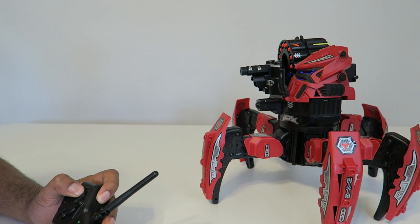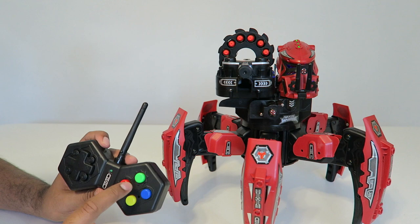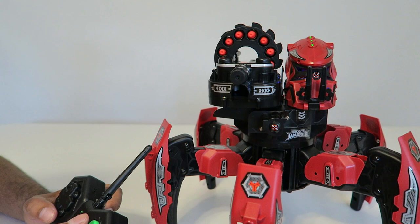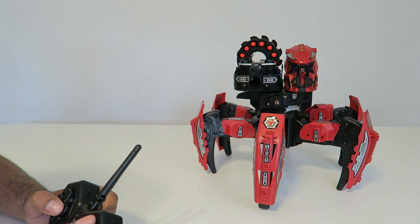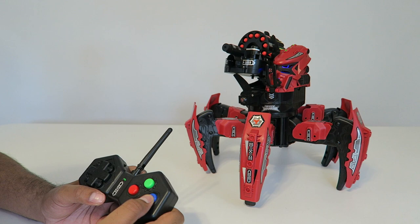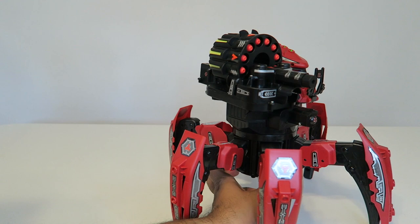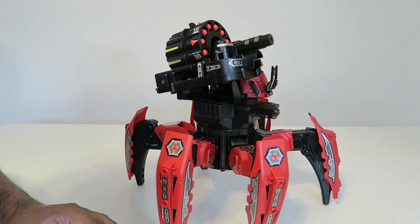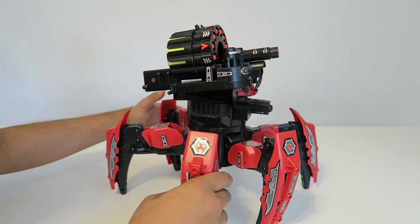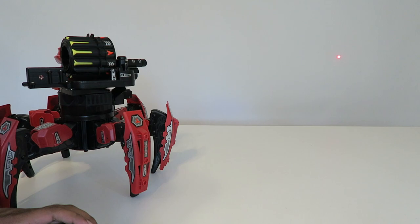Over here we have a few different color buttons. Let's try one — so this is yellow, and that was like a charge attack; it moves faster. Then we have blue which raises the cannon, and yellow decreases the cannon. You can see the lever itself over here. With the laser on you can actually target as you want to. Let's see how that looks — and then we can lower it and raise it.